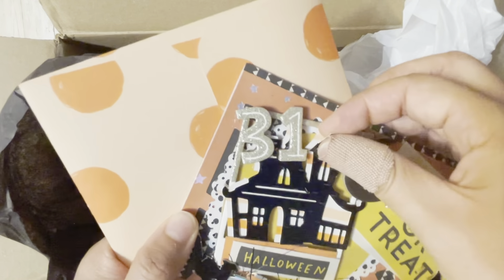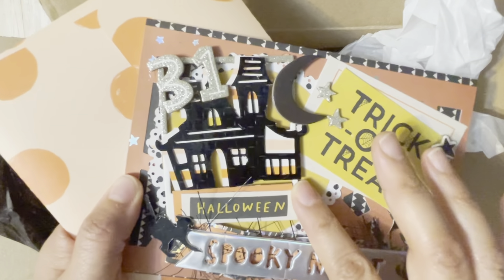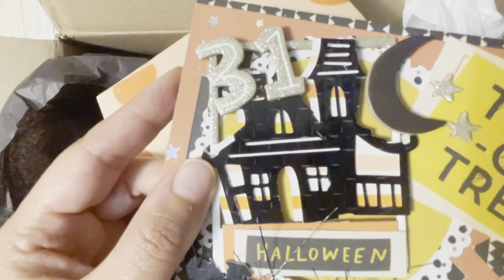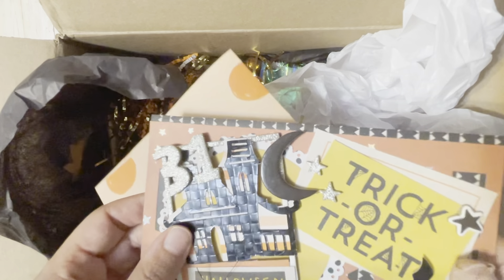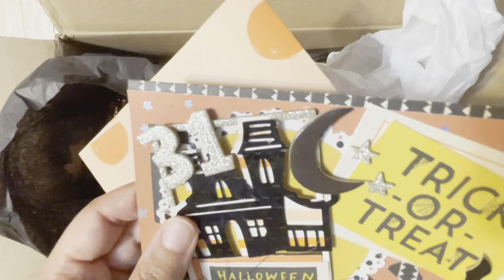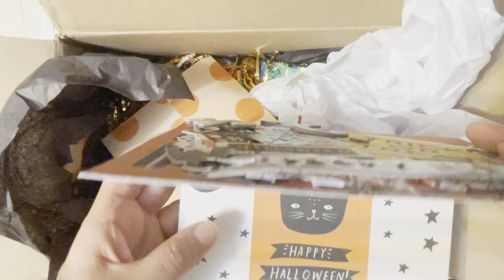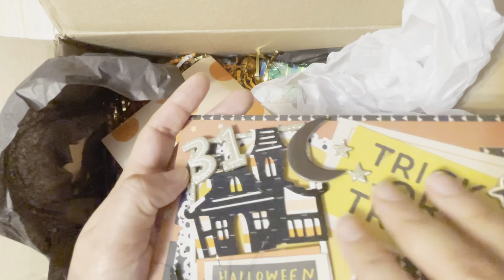These are some thick layering. I love the paper she used here for the house and it's embossed. I don't know if you can see that but it's really cool. And this little bat is the same thing — same paper and texture. Oh, and it looks like there's a little note in here, so I'm going to read that probably a little later.